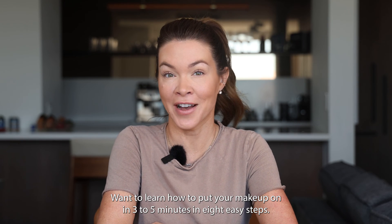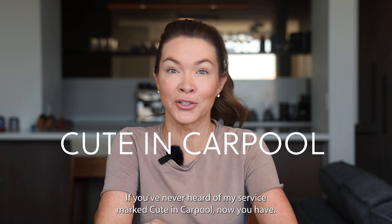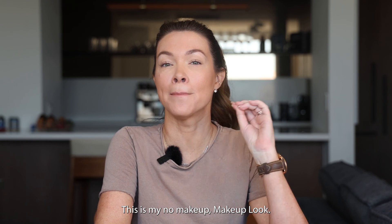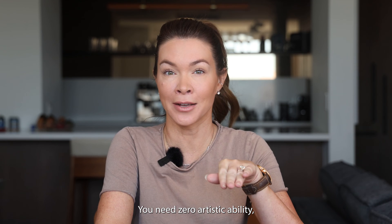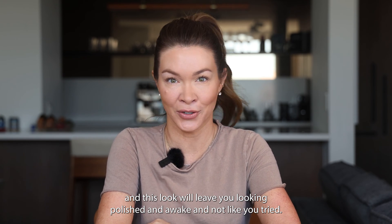Want to learn how to put your makeup on in three to five minutes and eight easy steps? I'm going to show you how. If you've never heard of my service marked Cute in Carpool, well now you have. This is my no makeup makeup look. You need zero artistic ability and this look will leave you looking polished and awake and not like you tried.